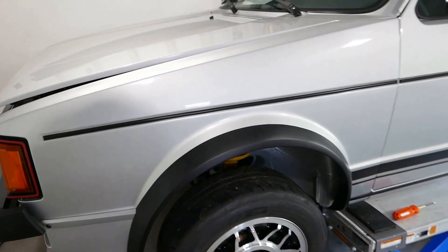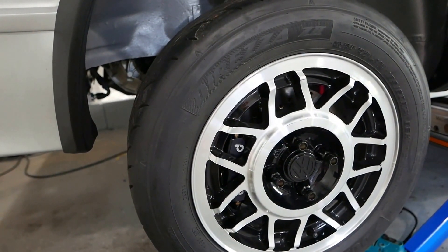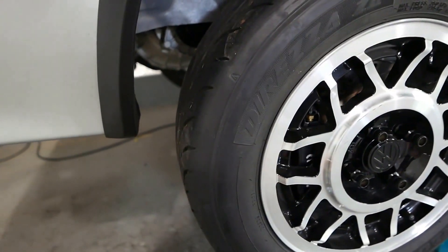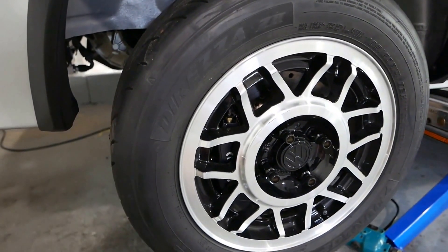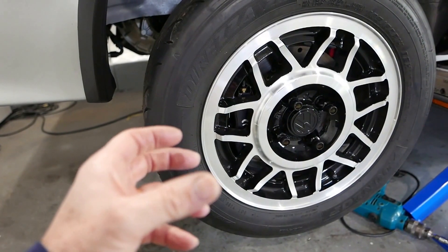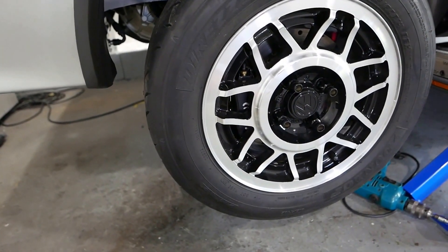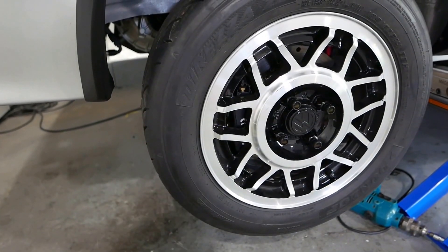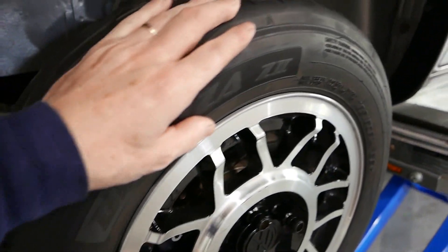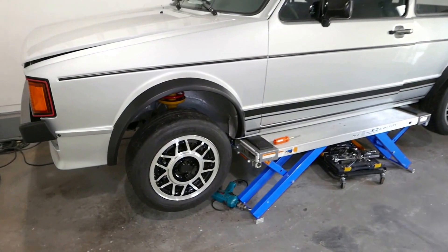I got the axles in and then the main wheel nuts torqued to 173 foot-pounds, and then all of a sudden one of the wheels wouldn't turn. The other one would turn freely but the second one wouldn't. It turned out that when my Porsche mechanic pressed in the bearings into the spindle and hub, the circlip wasn't fully engaged all the way — it was sticking out and catching the edge of the new axle. So I took it all apart, fixed that problem, put it back together, and now things are really good — nice and tight feeling. That was a huge thrash over the last couple of days, but got it done.